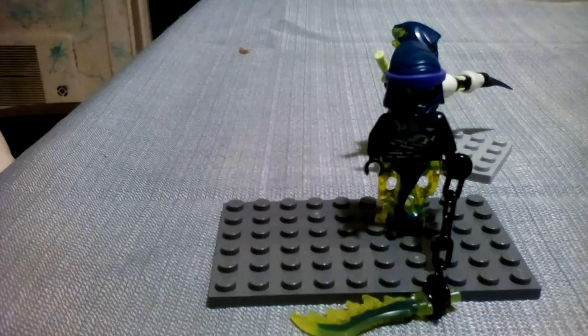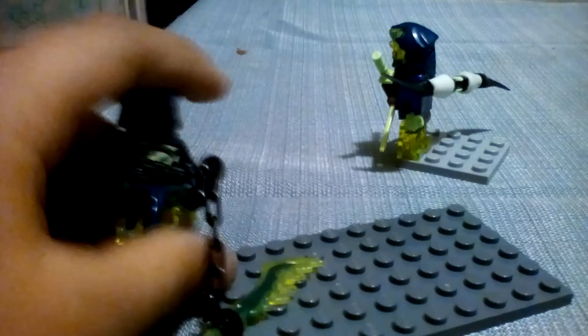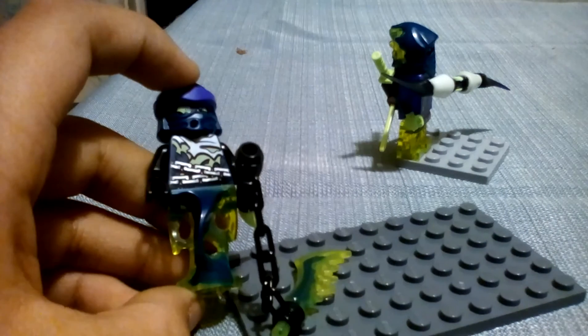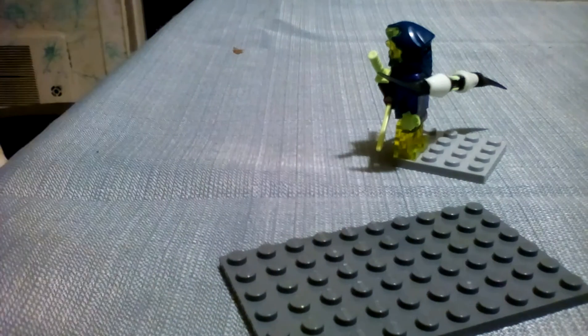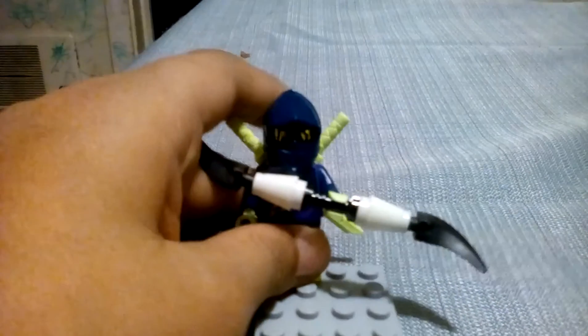This one is Gulltar. He has a tail, armor, transparent green head, mask, and a rice green head. His weapon is like a staff thing. And then this one is the Chain Master Wraith, which looks really cool. The only reason I got the Attack of the Moro Dragon is because it came with Wraith, which is a good minifigure, and of course it came with Moro.